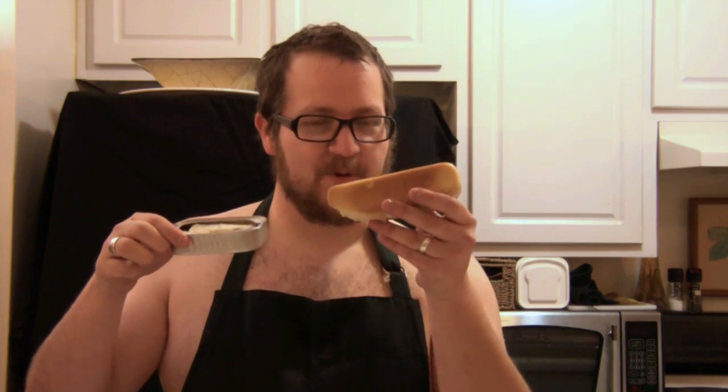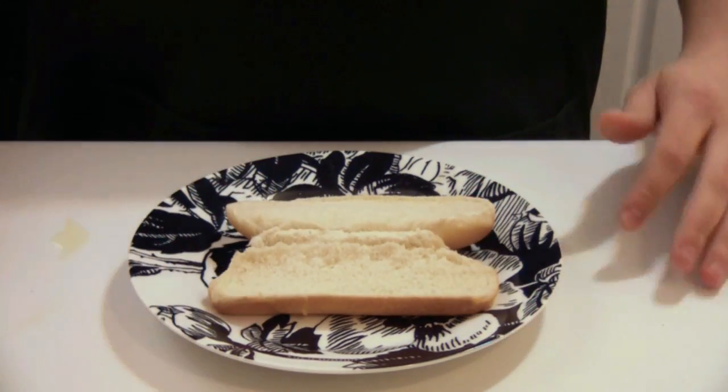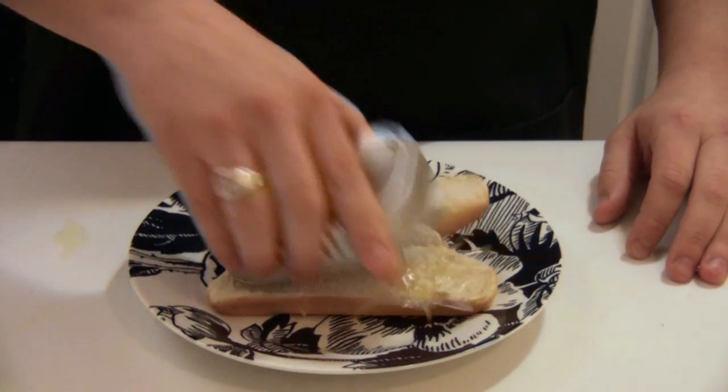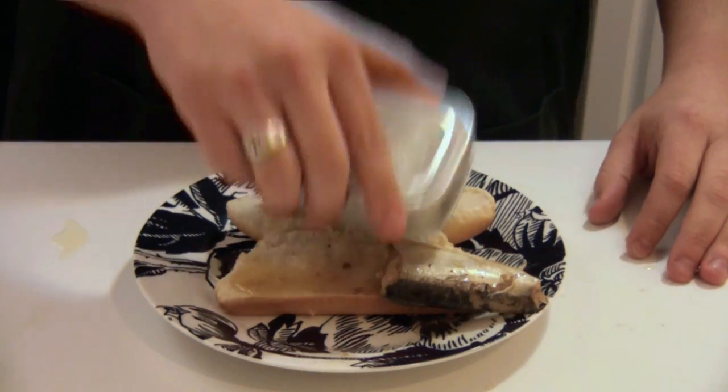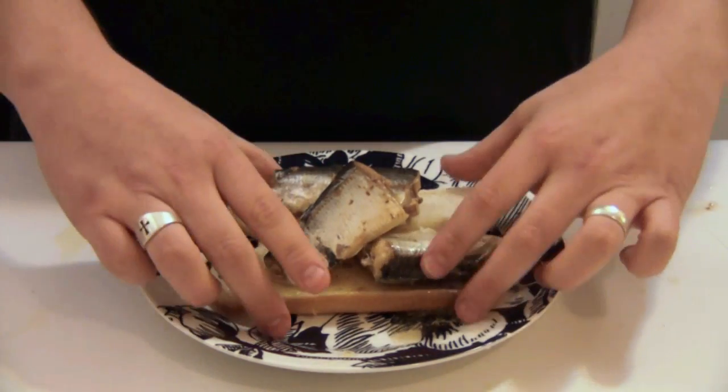Now we're going to take the sardines and go ahead and put them on the boat. Doesn't that look delicious, Don? Just like you had in school. More like a school of fish.